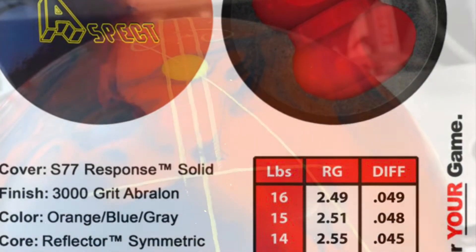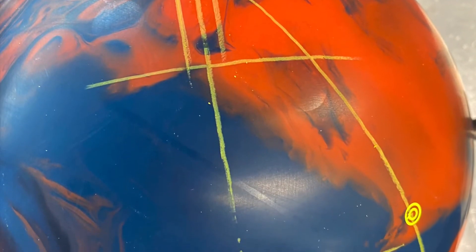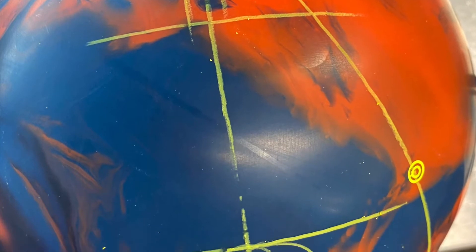I didn't do anything crazy layout-wise, just a simple pin under the bridge. Gives me a nice predictable motion. This is what I actually put on a lot of my bigger symmetric balls.